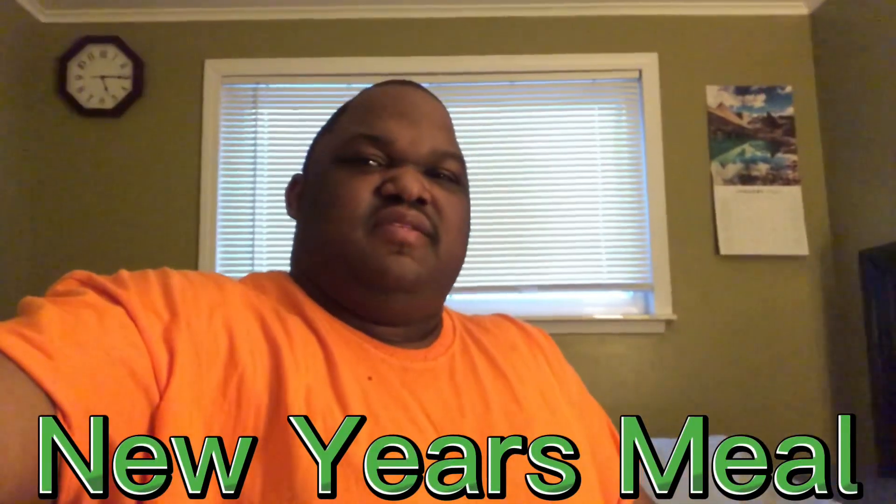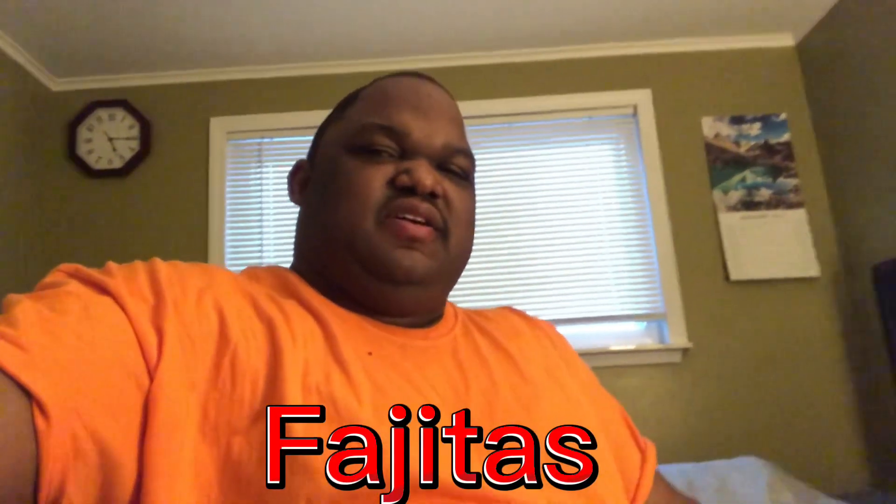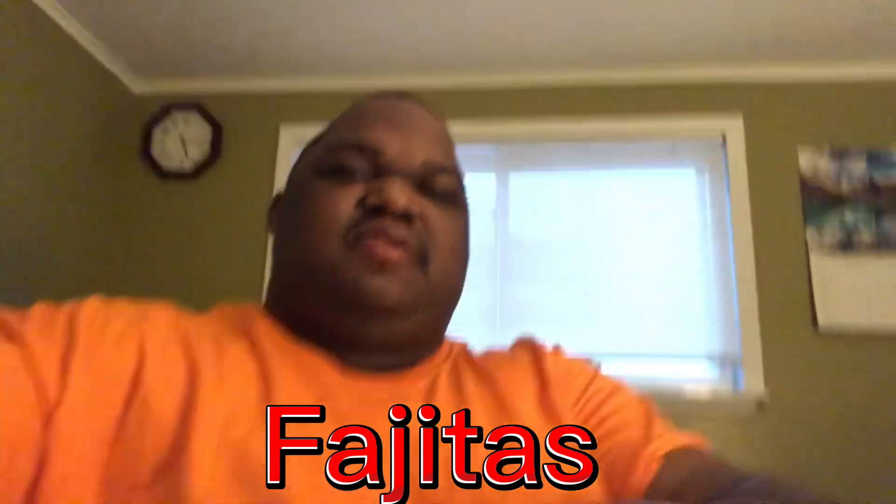Today I'm going to show you my New Year's meal that I had. I've been eating tacos for the last few New Year's, but this year is something different — fajitas. I'm going to show you the one on my plate right now, and after that I'm going to show you the fajita meat I have. Here you go.